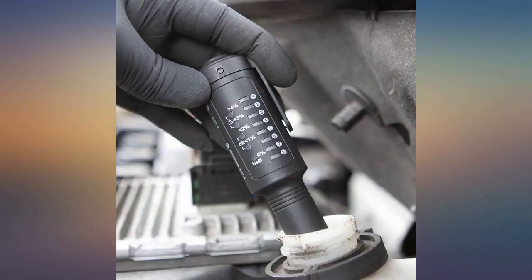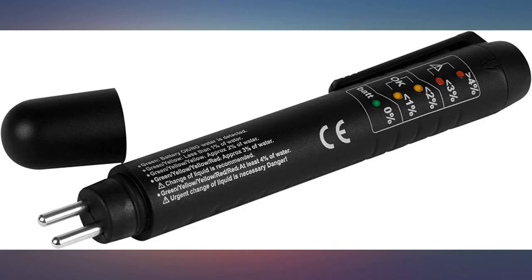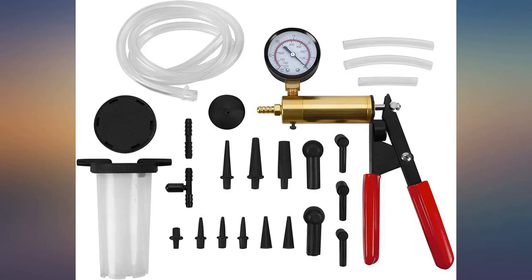Best ever brake caliper piston retracting tool I have. Small but did the job well enough. Better than expected — I was put off by some prior reviews, but if you know your way around disc brake jobs, this thing is perfect.